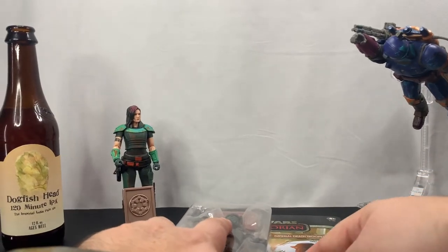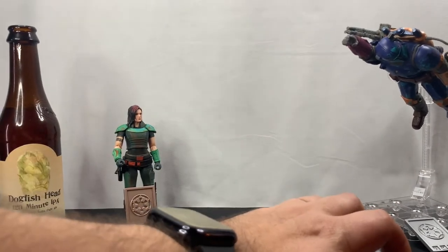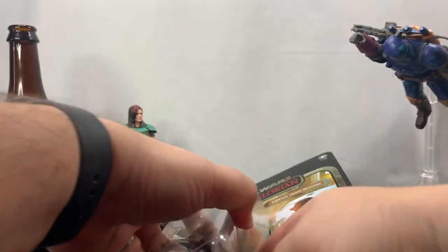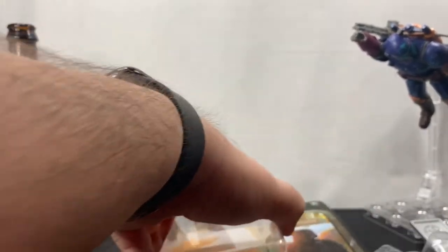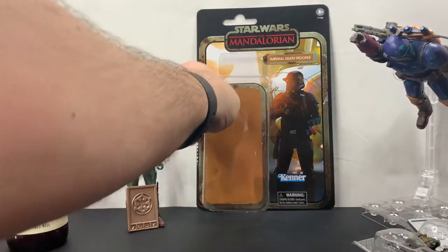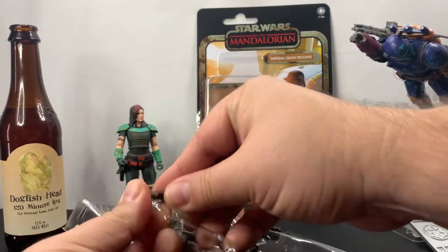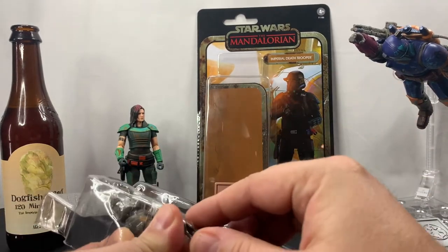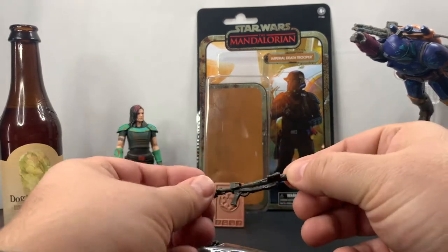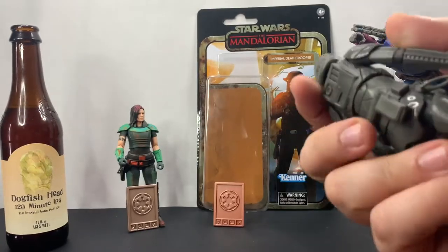I'm not planning on keeping the box, so I'm just going to get into the bubble here. That actually came out rather well. So we've got our credit right there, a sidearm, and a blaster rifle — we'll take a closer look at that rifle in just a moment. And there's the figure himself. I'll get cleaned up and we'll be right back.